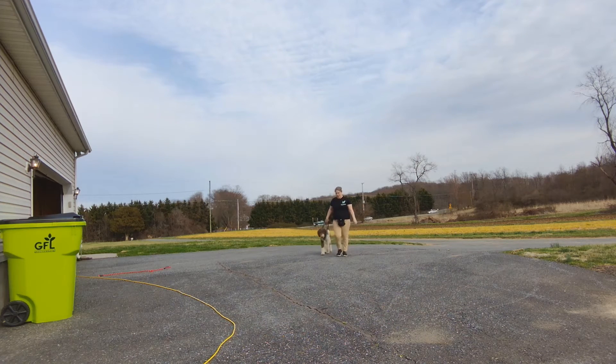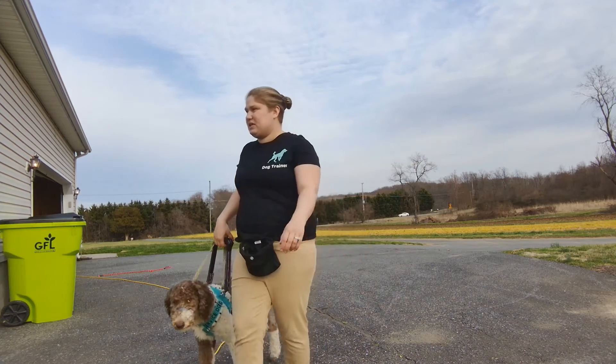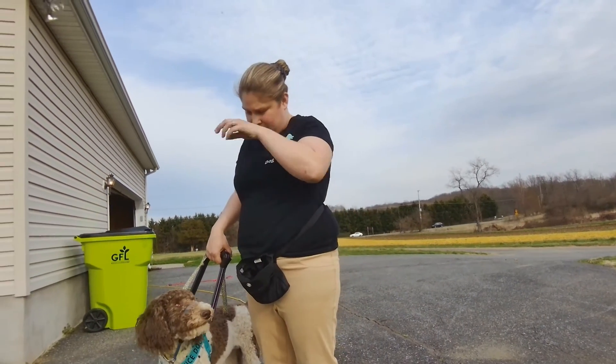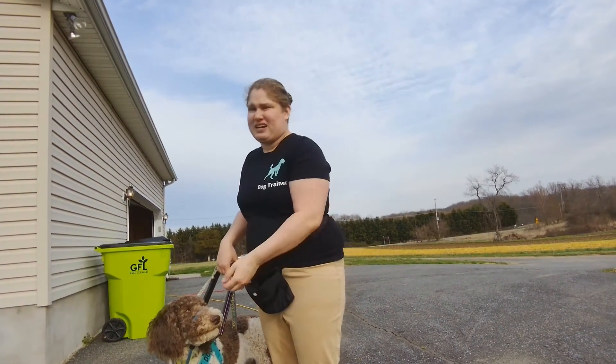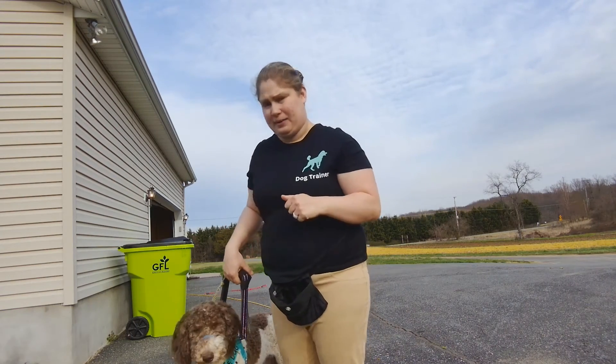The next thing I'm going to take him over and try are some steps. This is really important for mobility dogs because they need to learn that they can't run up and down the steps, especially if they have a handler that has trouble doing steps.